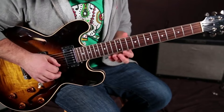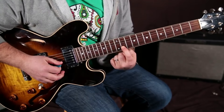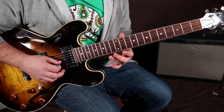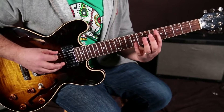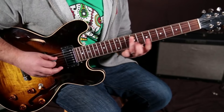Now, if you're going to keep going up the scale, you want to transition to your index finger onto the 11th. It would naturally feel like it should be your middle finger, and we're going to do that too. But if you're just trying to go all the way up, you'd go index, ring, index, ring...